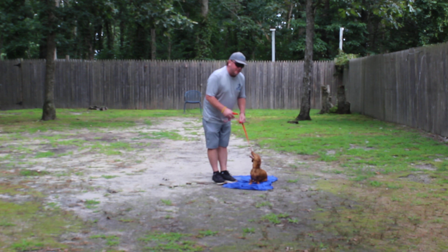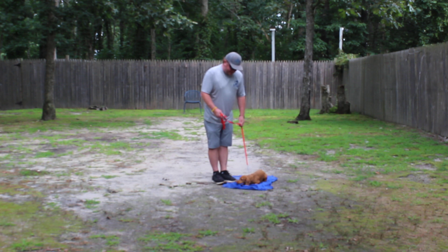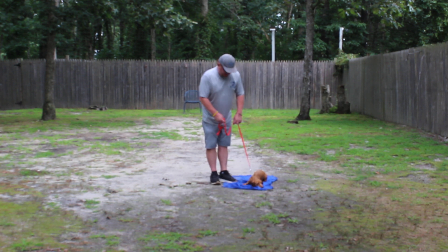I know your biggest issues with them at home is house breaking and being super reactive to a lot of the people that come to your house and drop off deliveries. The next thing I want to show you is the recall, or the come command.